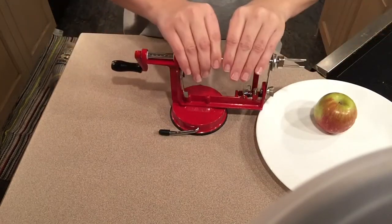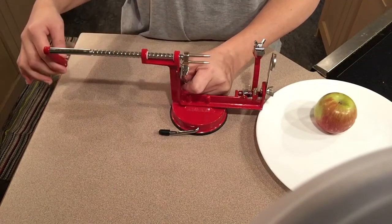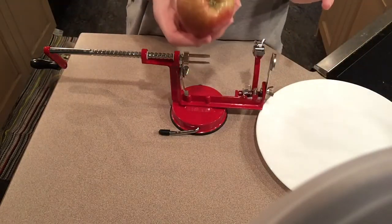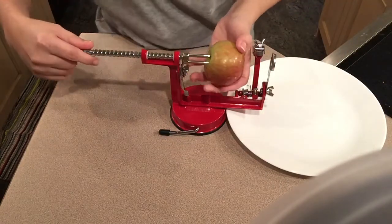So no matter what, right now I can't move it. What you do is you pull this all the way out. Apple, washed, cleaned — I'm going to peel it. This is just my plate; I just put it there so I can catch the rinds.